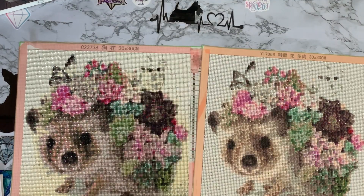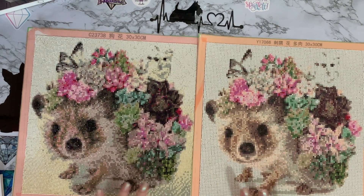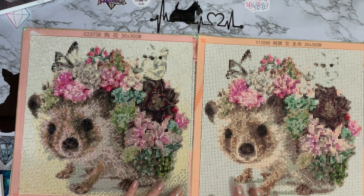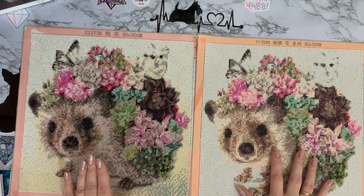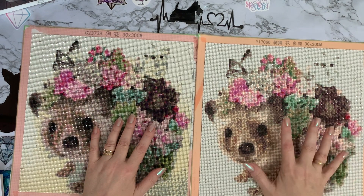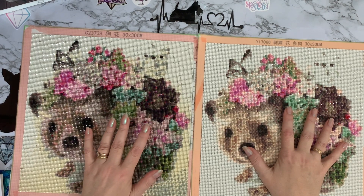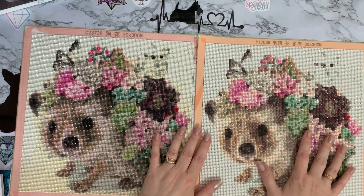I've got them finished over the last couple of days. They're both 30 by 30 with double-sided tape and orange edges covered in washi tape so I wasn't sticking to them every time I picked them up. The square one took me 18 hours and 27 minutes to complete, and the round one took me 16 hours and 49 minutes — roughly about a two-hour difference.